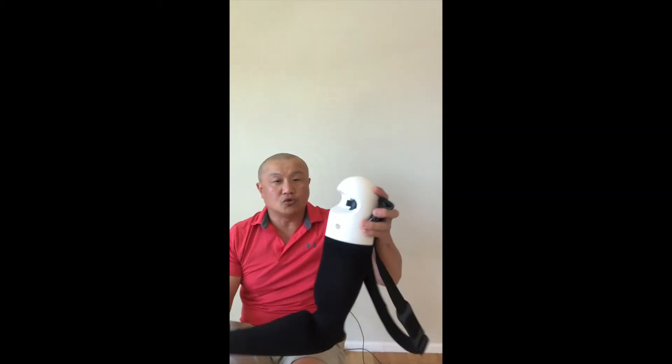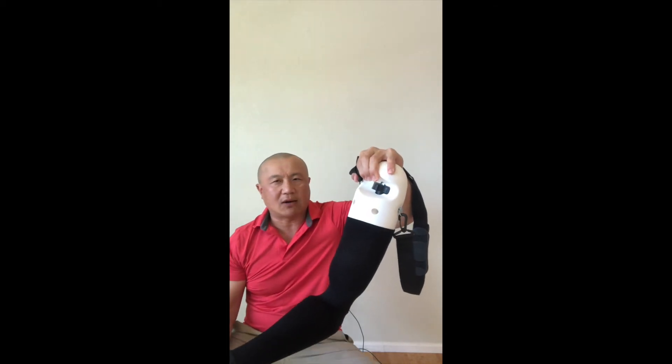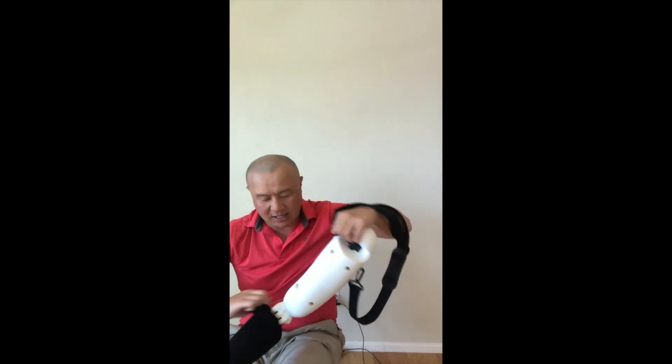I put the sleeve on so you can see — you can practice in an on-site situation, but also just for educational purposes if you want to see what a dislocation looks like.